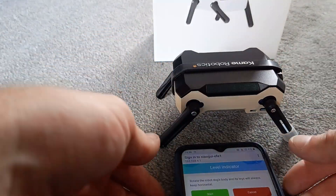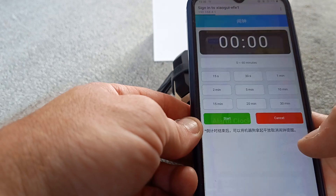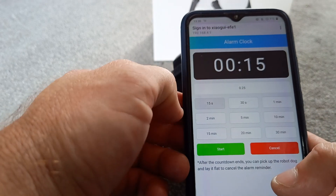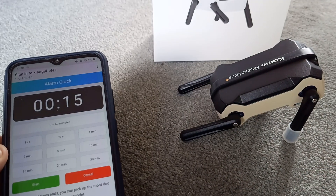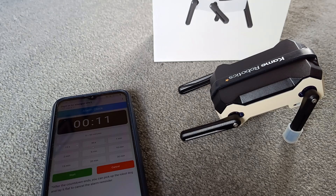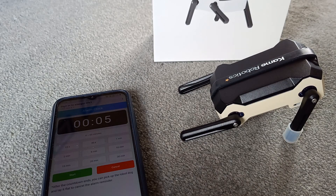It's gone back to level, so we cancel that and go back. We have alarm clock — that's clever. Let's set a 15-second timer and see what it does. There's quite a lot you could set — looks like you can set anything up to 60 minutes.